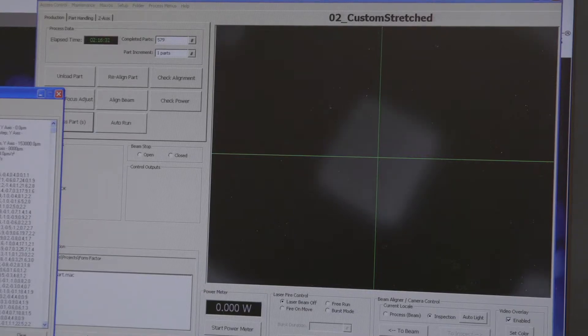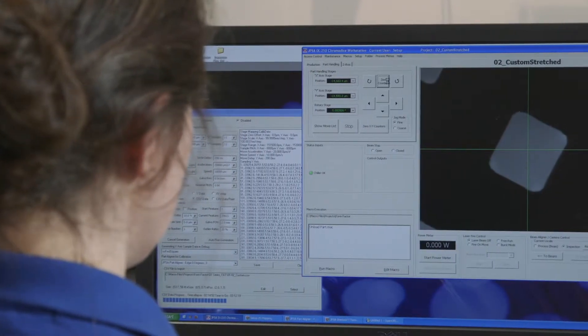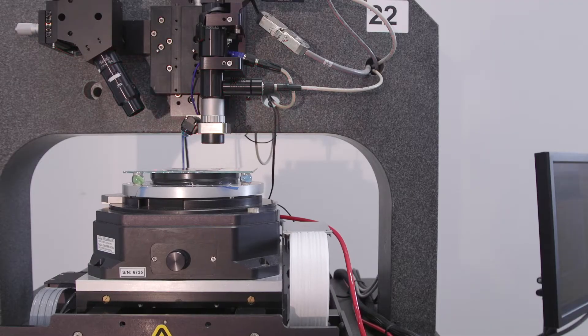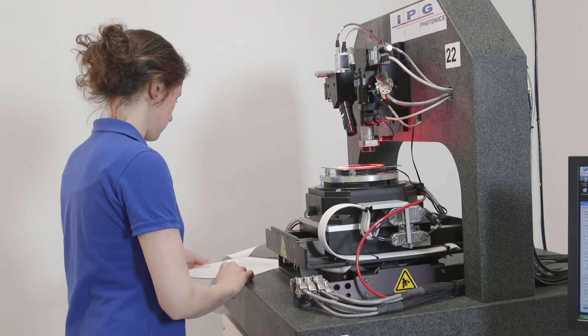We are currently inspecting microvias that were drilled in a silicon nitride ceramic with an IPG custom inspection tool. This is built on one of our IX series platforms. We are inspecting for positional accuracy, as well as the height and width of our rectangular microvias.